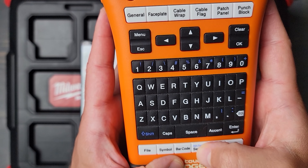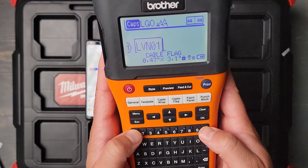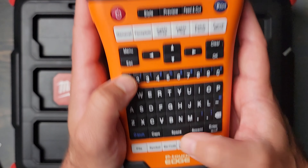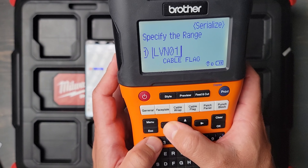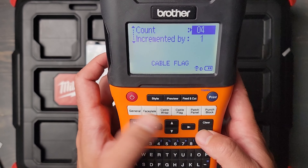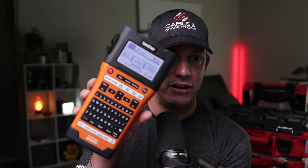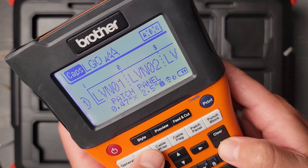If you're doing a smaller project, the serialize button is a really good option. For example, if I were to type in 'LVN' and then press the serialize button down there, select your range, you can do increment by one and then set a count — let's say four. You can see it has all of your serialization, incrementing up depending on your increment number. Then you can go between cable flags, patch panels, punch down blocks, and faceplates.